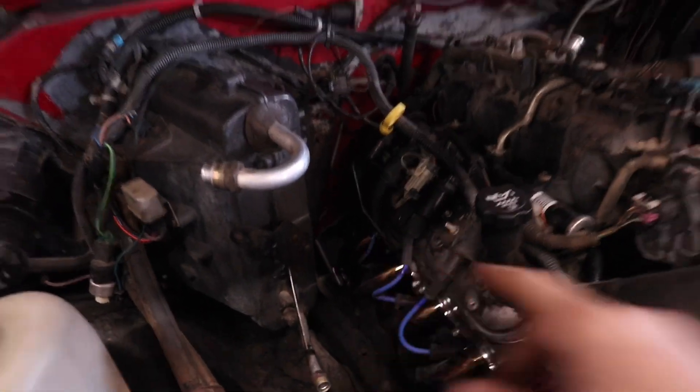Hey guys, what is going on. Today I'm gonna do something a little different - I'm gonna start a little series on tech tips for working on LS motors, or LS related - even transmission, rear end, that kind of stuff that goes common with LS swaps. So what happened to me this Thursday: I put new spark plugs in this truck here.